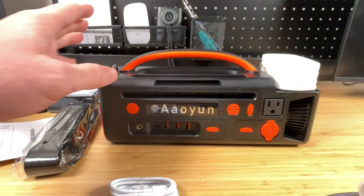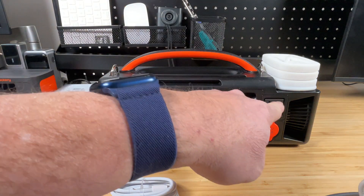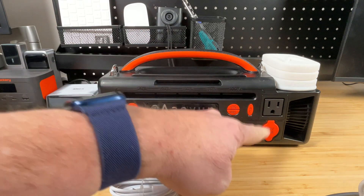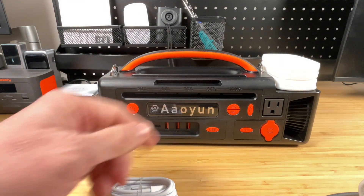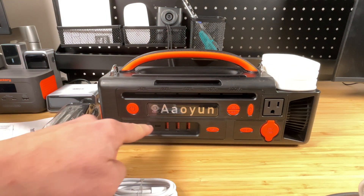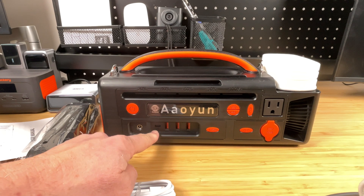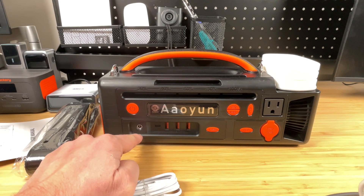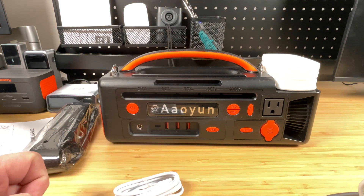Let's talk about the specs. It's called the 300-watt power station because the AC port is rated for 300 watts. It's also got a cigarette lighter port output at 12 volts, 10 amps, which is labeled right on there. There are quick-charge USB-A ports and a USB-C port that's both an input and output rated at 65 watts power delivery. There's also a DC input that can be used to charge it from a 12-volt source or solar panels — they recommend a 12-volt panel.